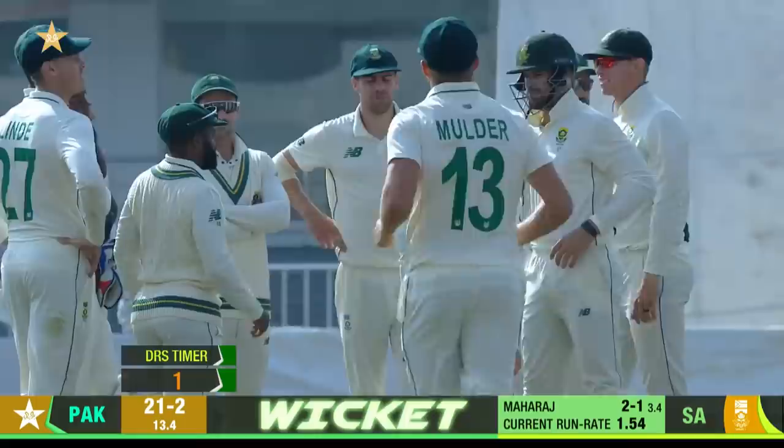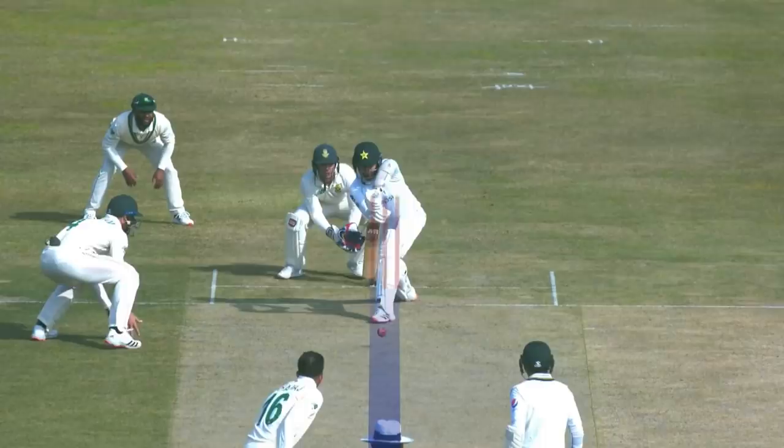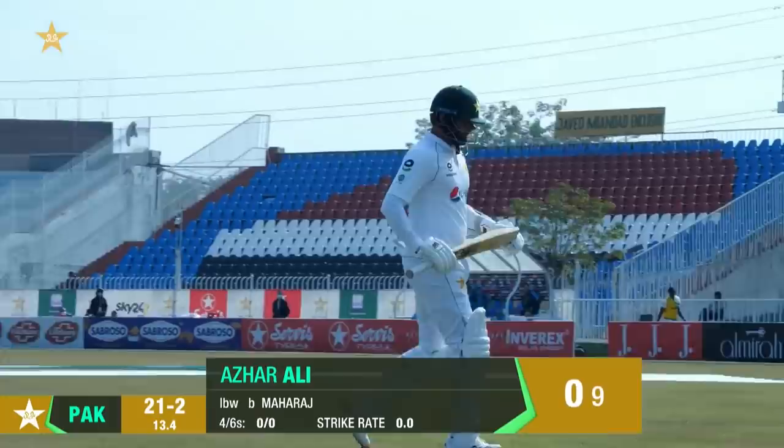Maharaj turning it on with the ball — that one doesn't spin, comes back with the arm, very accurate in this spell. The one that just carries straight on — that's it, in front of middle, another one walks. Maharaj has a second — South Africa into the game courtesy of left-arm spin. Early out without scoring, and with drinks on the field, Pakistan 21 for two.